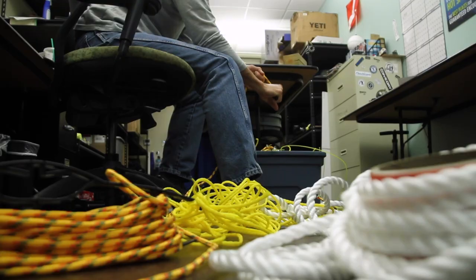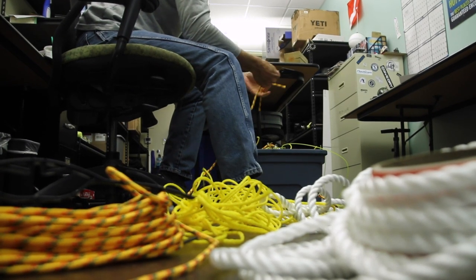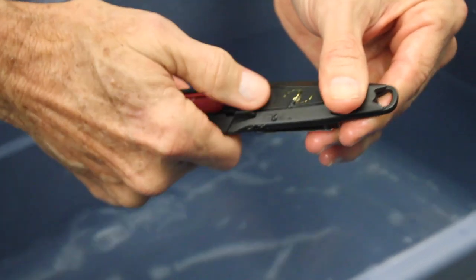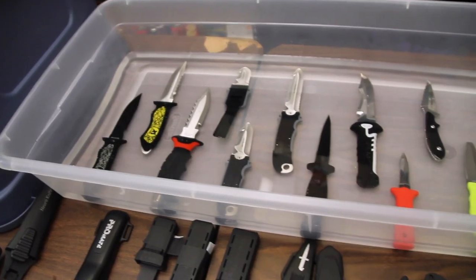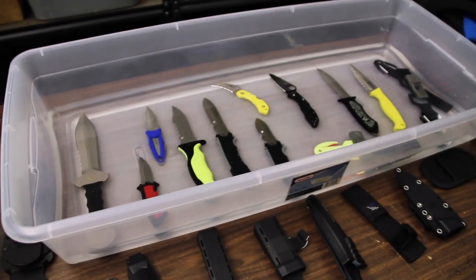We tested knives for their ability to cut a variety of lines, from monofilament fishing line to heavy rope. We also evaluated how well they held an edge after repeated use. We rated them for the performance of their sheaths, their locks and grips, and how easy they were to handle and operate. We tested how they held up to extremely heavy use, including prying and cutting metal wires, and we gauged their resistance to corrosion by soaking them for up to 24 hours in salt water.